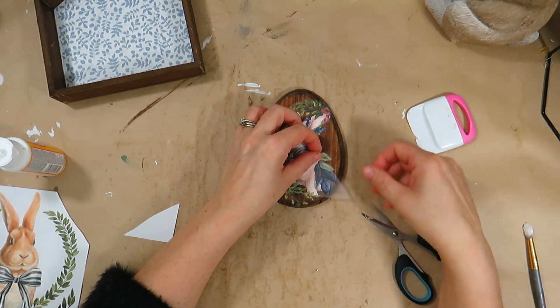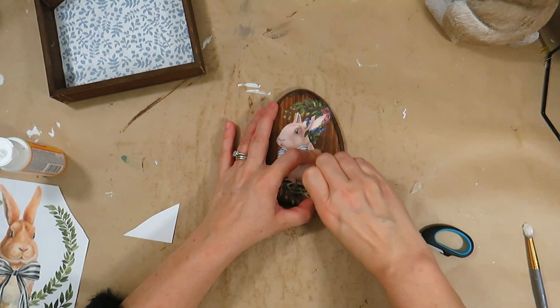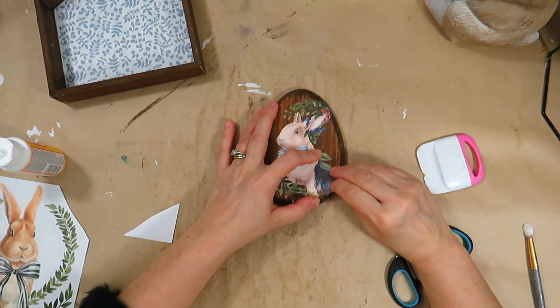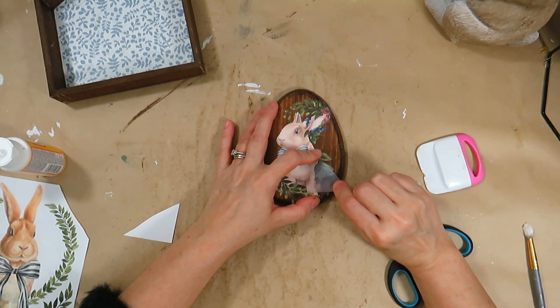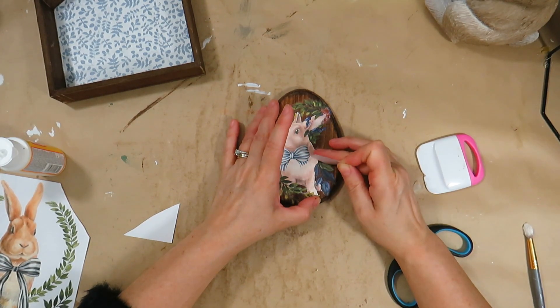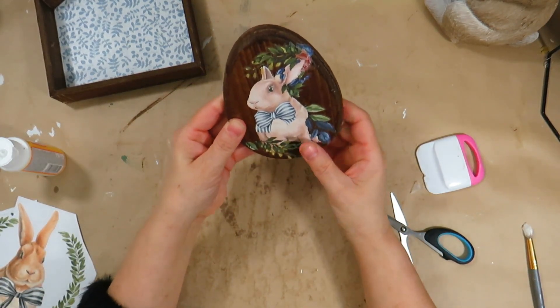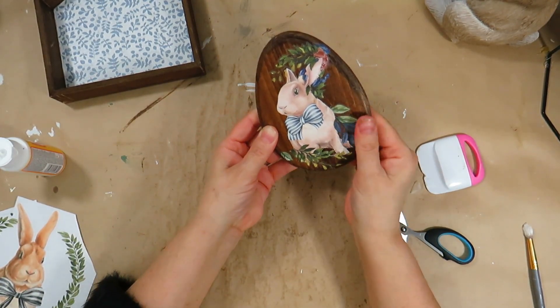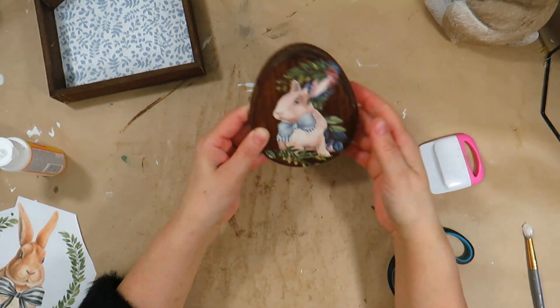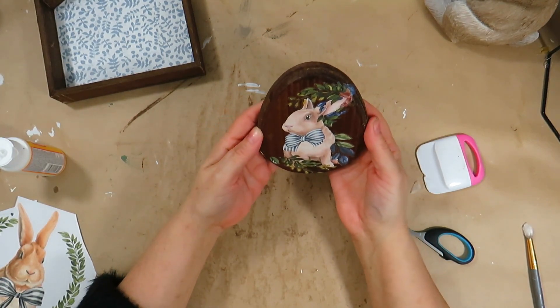I think I did a good job in the end, salvaging whatever I could to save the sweet little bunny that I love for this egg. Let me know in the comments what you think — did I do an okay job? Would you have just trashed that sheet of transfer or would you have done something different?